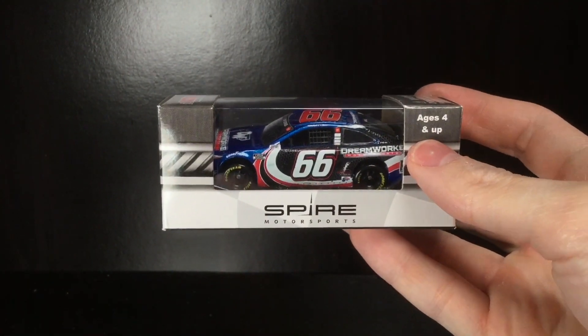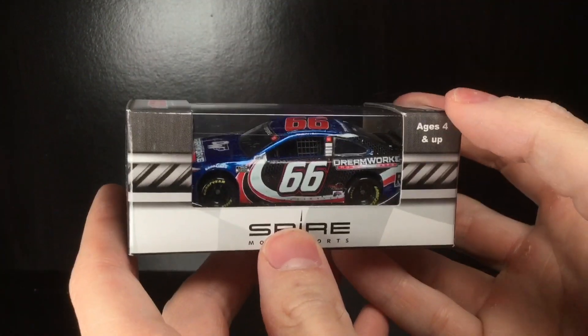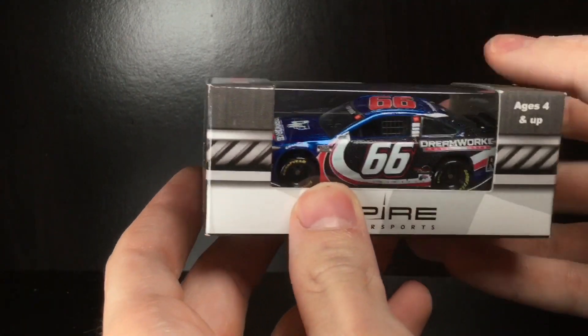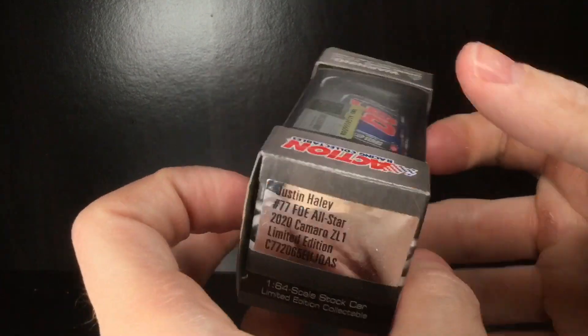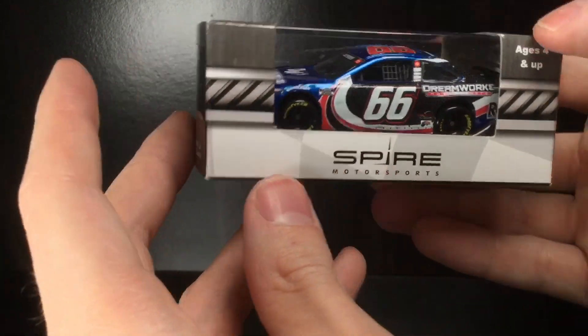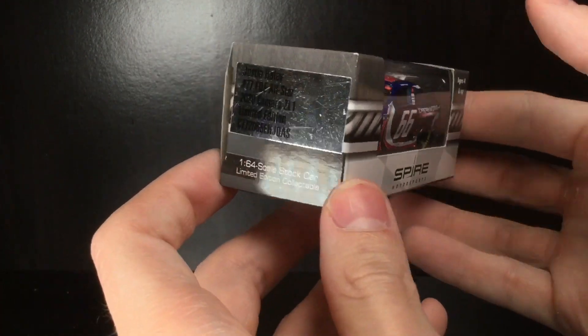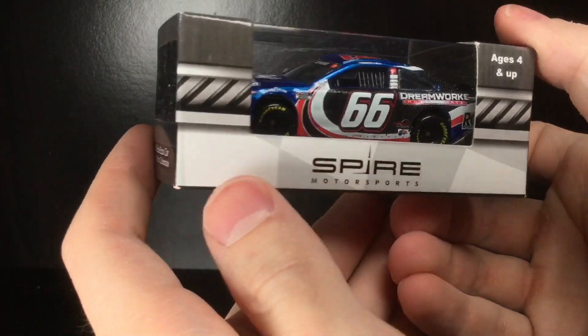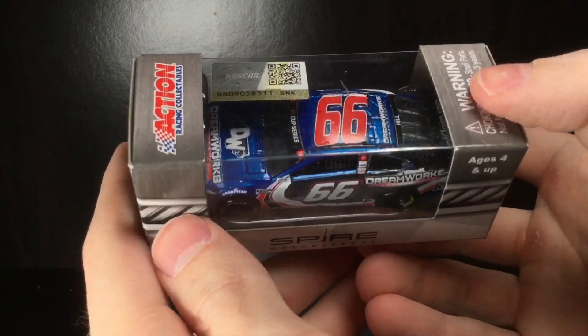Howdy folks, it is Diecast Buffet here again with a special diecast review of a custom. This is a 2021 Timmy Hill — I want to say this ran at Martinsville in 2021 — it's the DreamWorks number 66. Not that type of DreamWorks — where's Shrek at? Anyways, let's go ahead and dive into this custom diecast review.